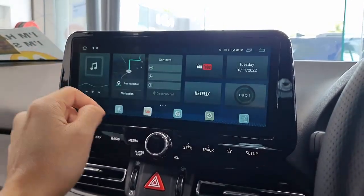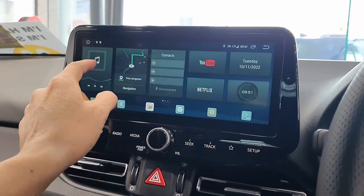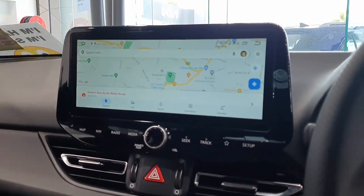So this is a little bit to show you how it works. Of course the device has wireless CarPlay and wireless Android Auto as well. It also has built-in GPS, so if you want to use the built-in GPS in the system you can use it straight away — just click there and it's going to be up and running.